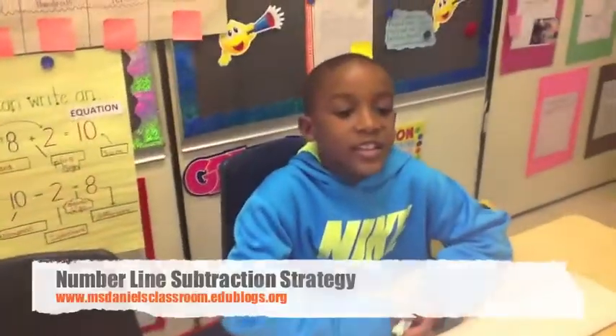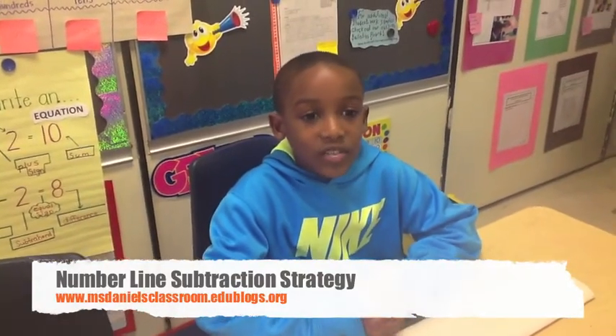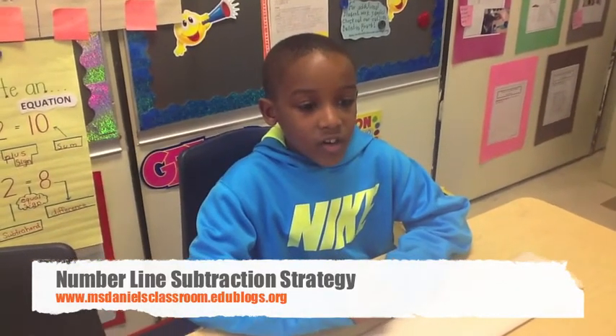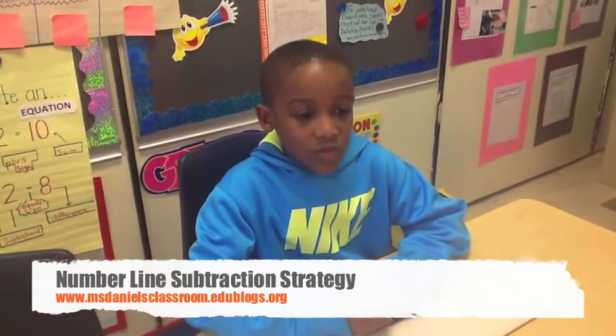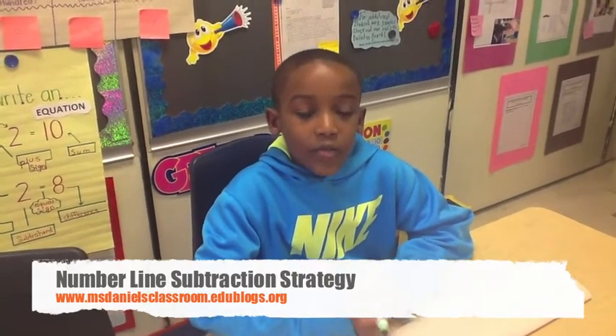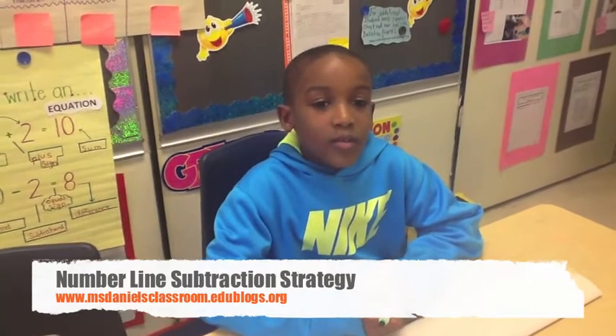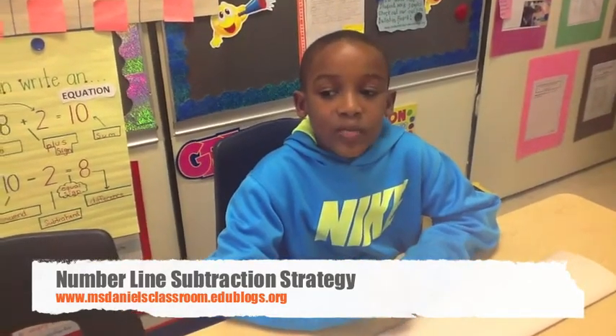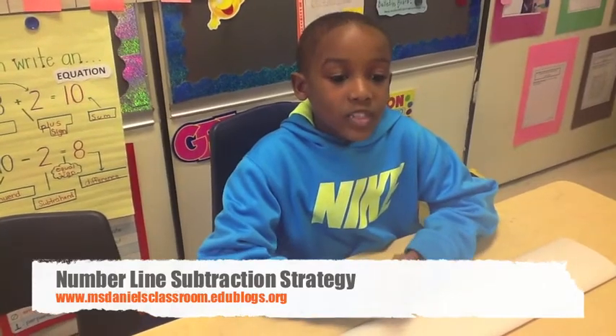Hello, my name is Ethan. I am a 3rd grader in Ms. Daniels' class. Today we will be solving subtraction problems using regrouping. The materials you will need are paper and pencil. We will not be using place value blocks — we will just be using the number line.